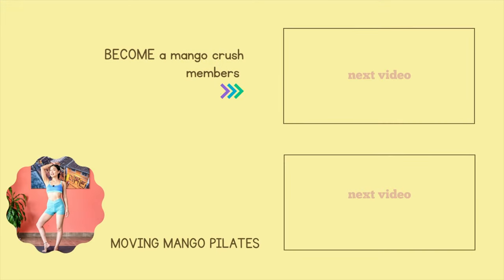So take action now — whether you're a Mango Crush member or looking to join our community, let's make this May a month to remember with our 18-day Harmony series. I cannot wait to support you every step of the way!